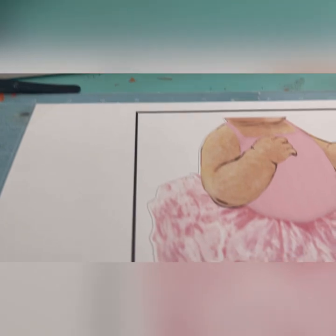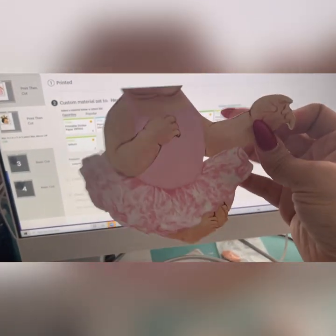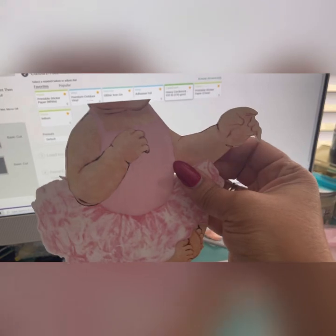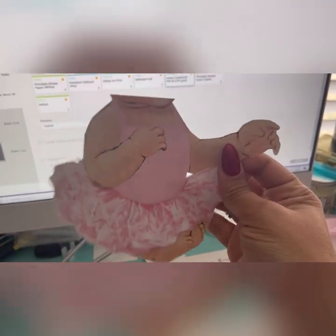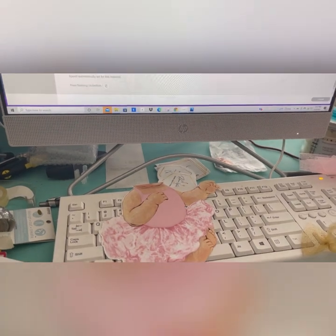I'm going to pull this up. Let's pull her up and see how she looks — see, that's how thick it is. This paper is pretty thick. Let's get the rest of this going.